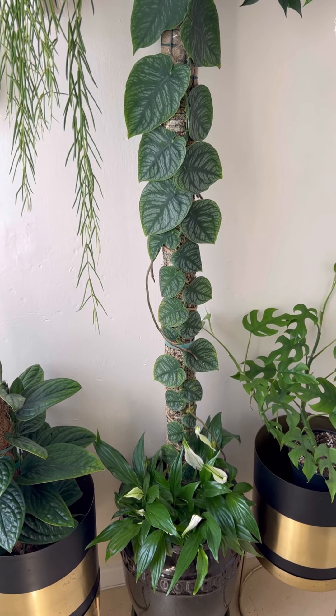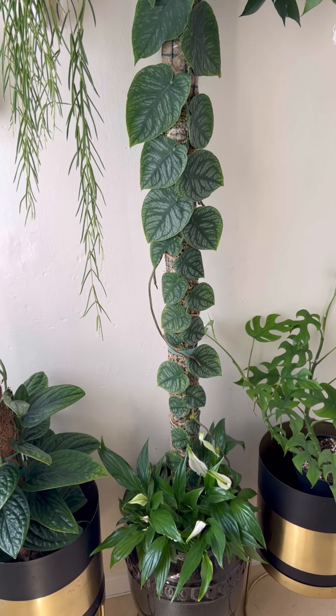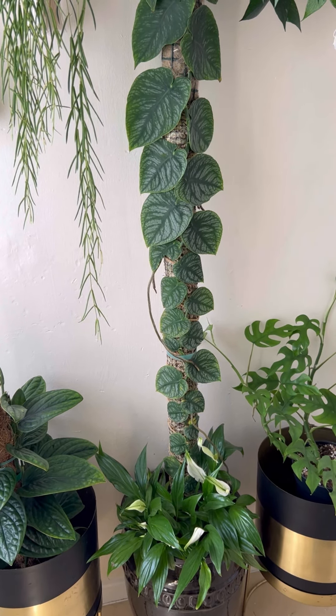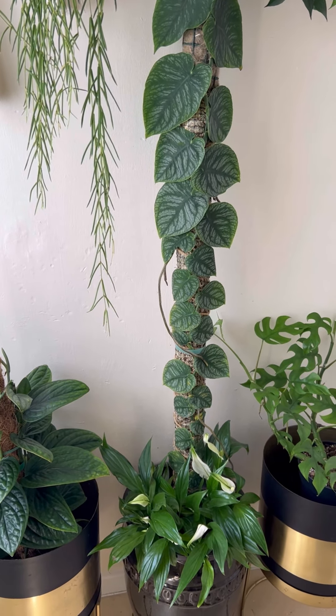Hello everyone, hope you're doing well. I'm Hindu and thank you for watching my videos. Today I'm doing a video of my another monstera — apart from my deliciosa, I got this monstera dubia.